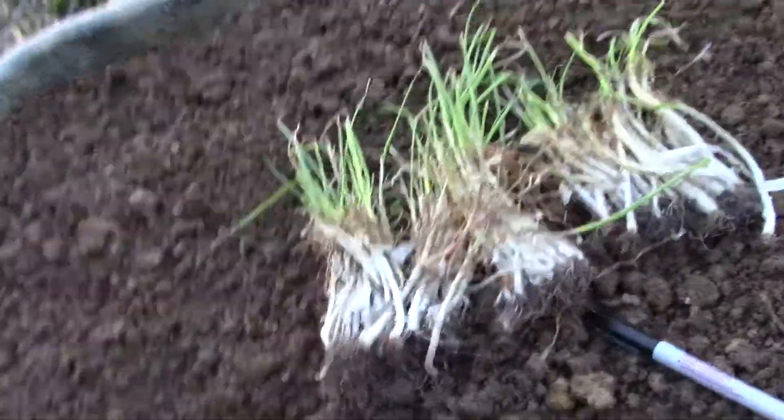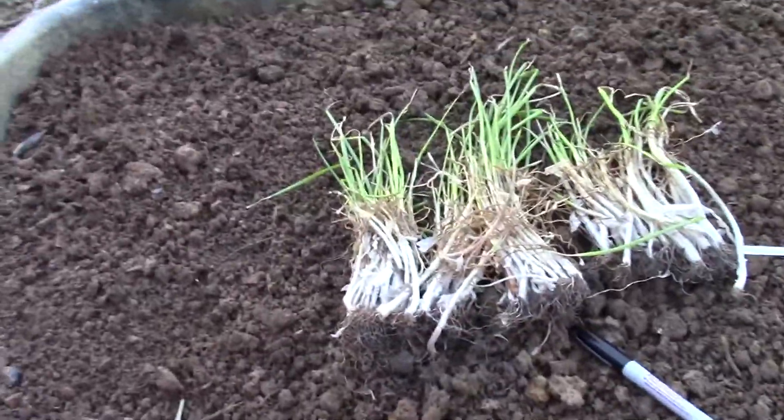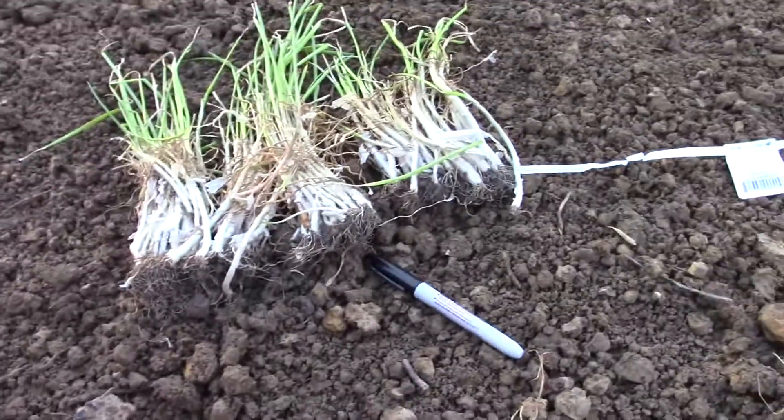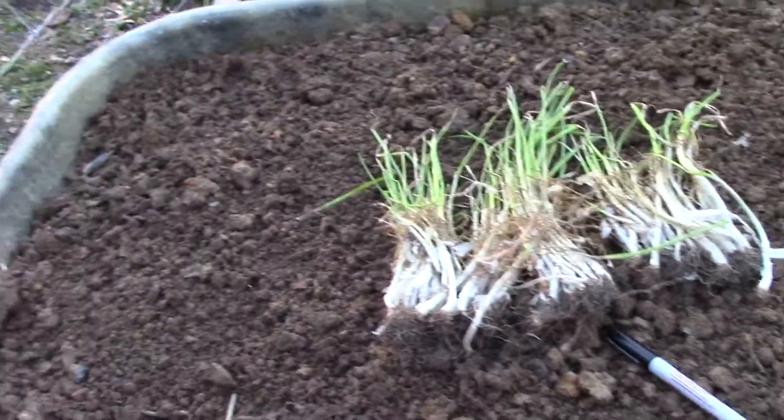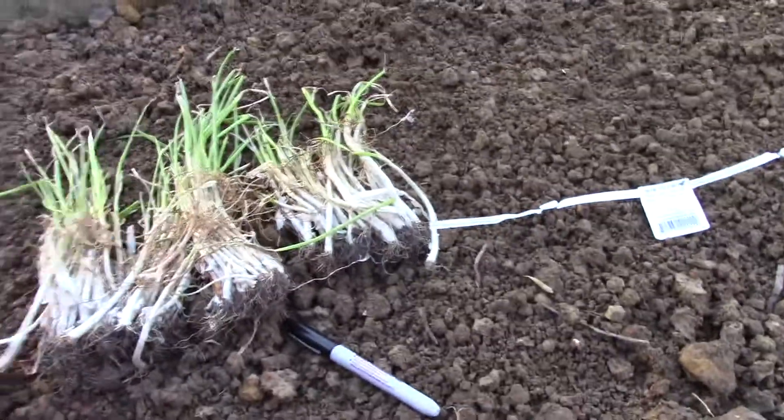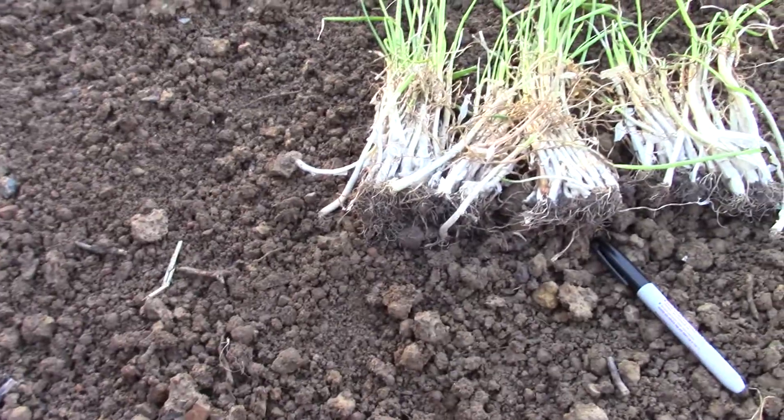Okay guys, now we're back. We've got the dirt all set, everything's fertilized. It has been compacting and resting, so we are good to go. There's still that cat. Got these guys opened up, we're going to put them about every four inches.